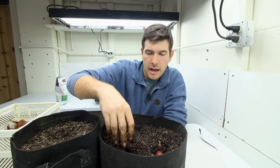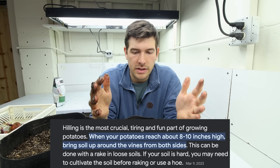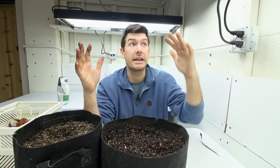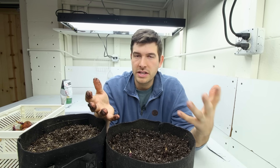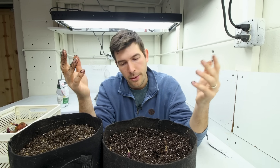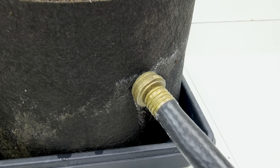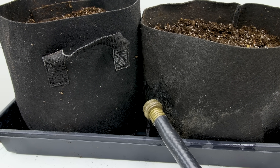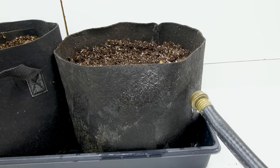You might wonder about hilling — the good news is you don't need to hill in containers. Because all the light is coming from above, the foliage will cover the entire pot and there won't be exposed areas for potatoes to form on top. The loose soil encourages potatoes to go down rather than form near the surface. One nice perk of the grow room having a hose is we can water from below — no watering cans needed.